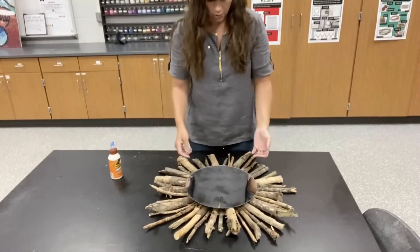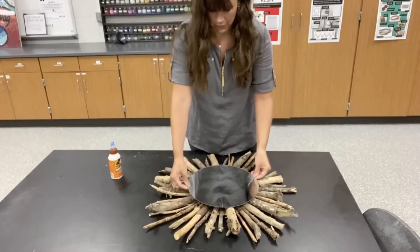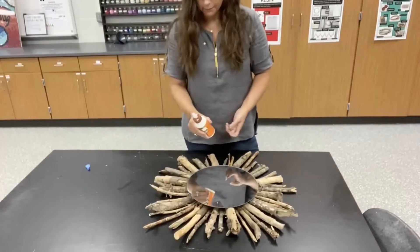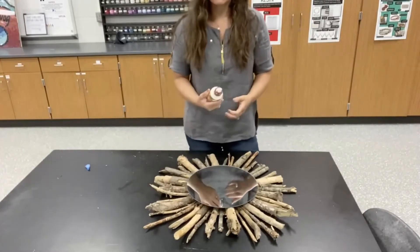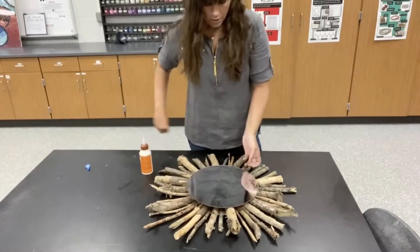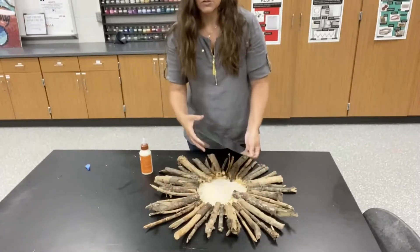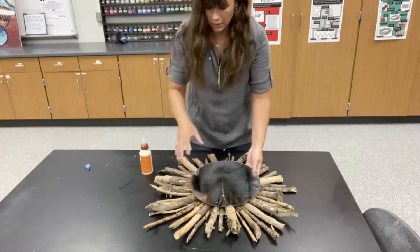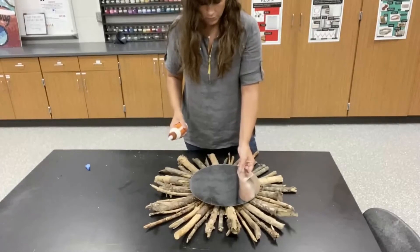I could do a couple of things — I could hot glue it or use super glue. I'm actually going to use this gorilla wood glue as my agent to secure it. The reason I'm using this instead of hot glue is because when you are trying to glue a large surface like this down, if you don't get the hot glue on quick enough, it's going to start to cool down and set up before you get it covered and pressed down. This obviously is going to stay wet for a while and allow it to secure.